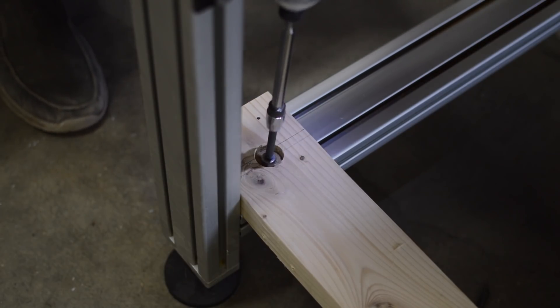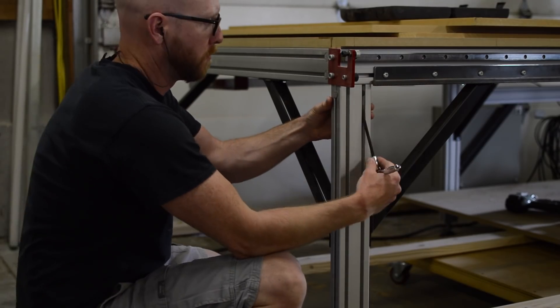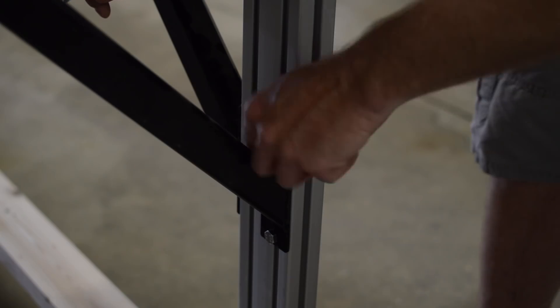After working through the process of designing something, loading material onto the machine, and loading a program into the machine, I can say that I've become moderately somewhat confident in operating this CNC machine.